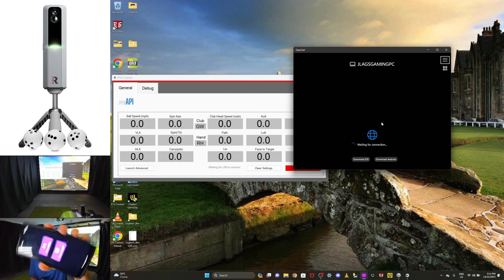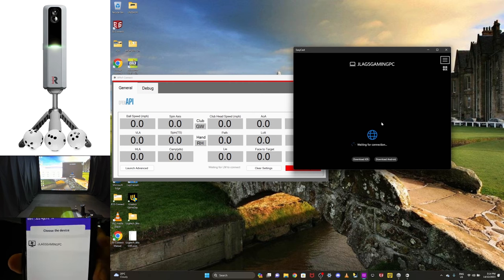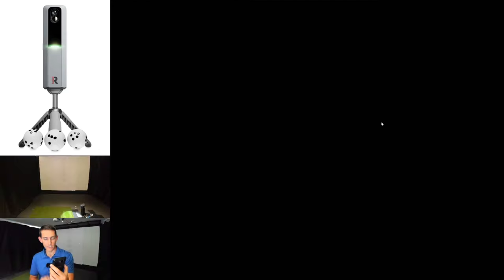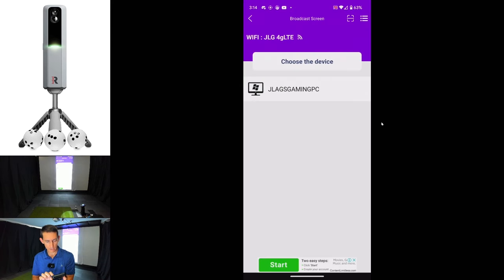I've opened up the EasyCast application now and I need to select the top option where it says 'broadcast screen.' I'll broadcast screen and there you can see the name 'JLAGS Gaming PC.' I'll select that, hit 'start now,' and it pops up. I'll cross out of that in the top left-hand corner, and now you can see my screen is being broadcast to my computer. Now I can simply go back to the Rapsodo application.